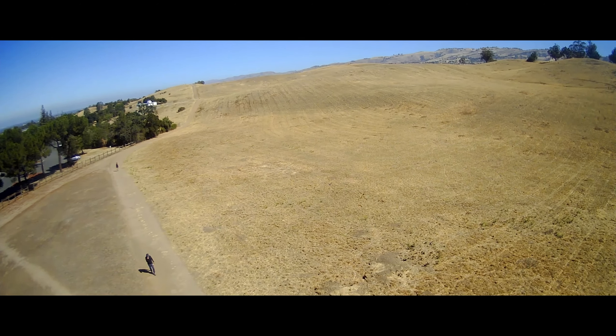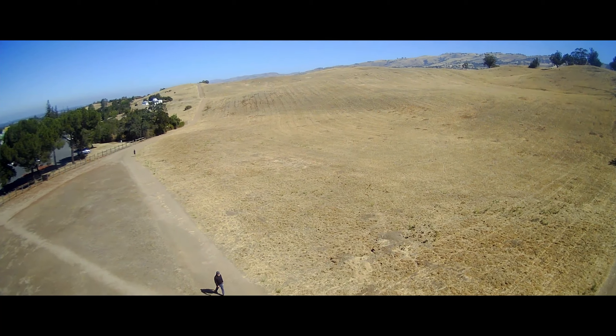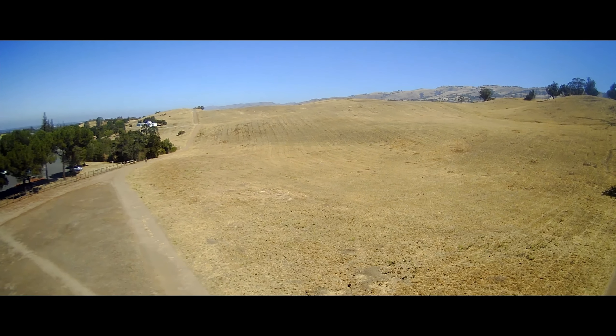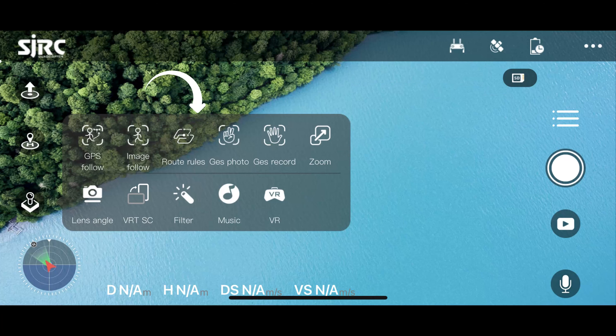I'm at Montgomery Hill Park now. I'm going to take my drone up a little bit and see how it goes. I'm going to select the waypoint flight feature.